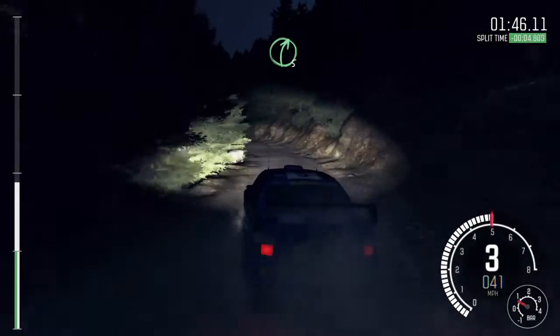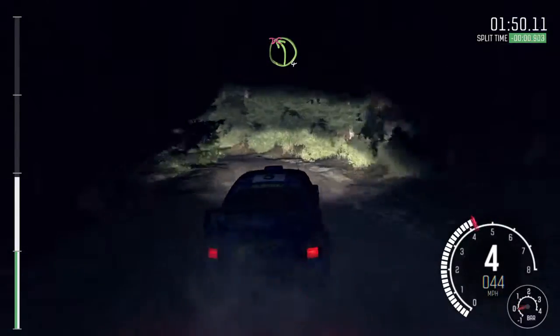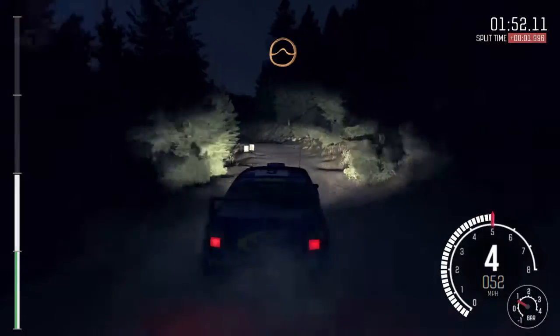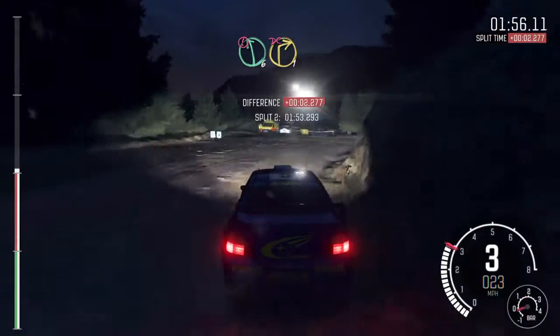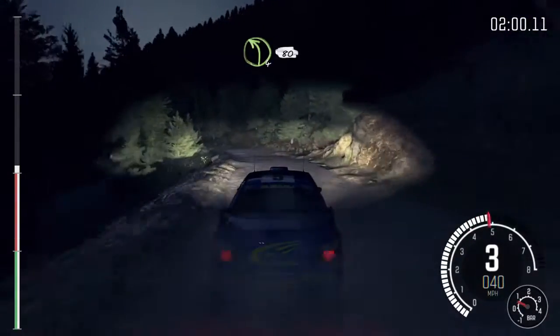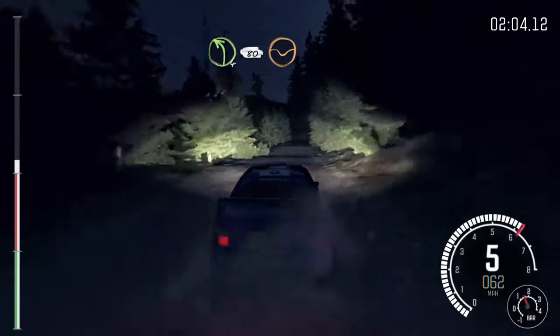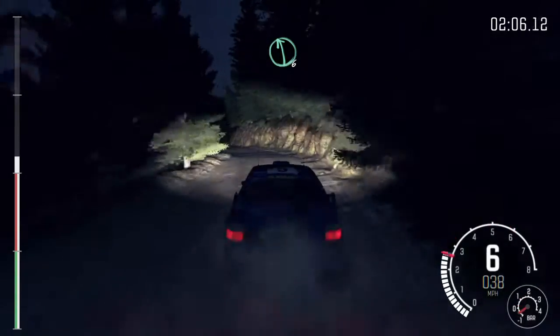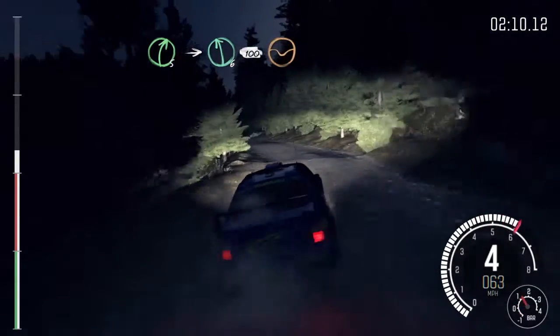Into small crest jump, maybe. And right 5. And left 4 half long, don't cut. Into crest, left 6, 100 to keep right through dip.